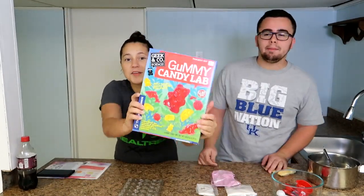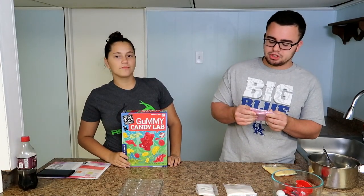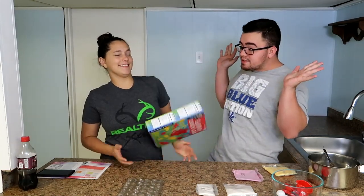We are back again. What are we making today? Some gummy stuff. Anyways, guys, you know I see a lot of other couple channels doing stuff like this. I'm like, oh my god, we're making gummies today!